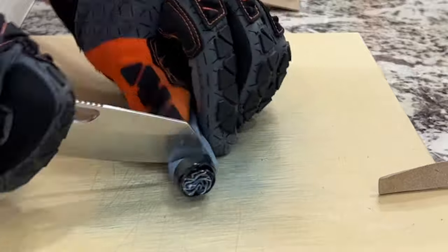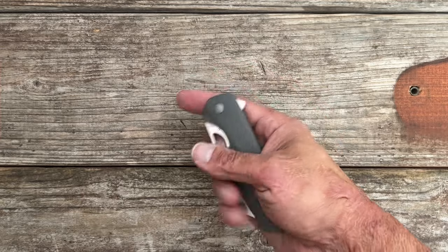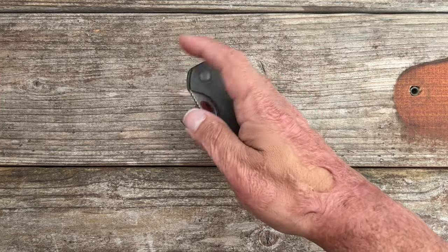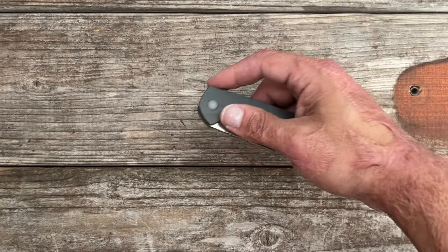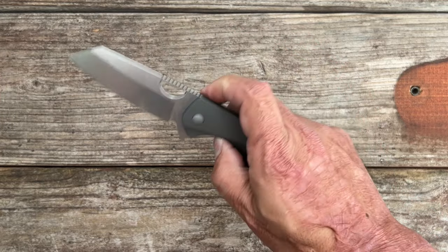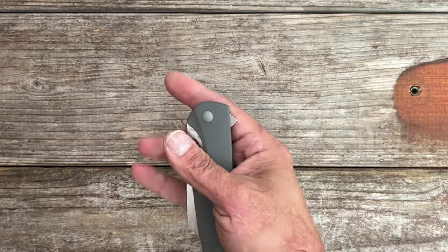Nothing was poking or prodding me during my testing. When it comes to the action, it's a dual deploying knife. You have a blade hole and a flipper tab. The best means of deployment, in my opinion, is the blade hole — it's an excellent reverse flicker. You can thumb flick it, you can slow roll it. They do have the detent dialed so that even though that flipper is canted down almost underneath the pivot, you still get a pretty nice flip, and if you want to load up on it, you could do that as well. It is riding on ceramic bearings with a ceramic detent ball and it is very, very smooth. Nice controlled drop on it.